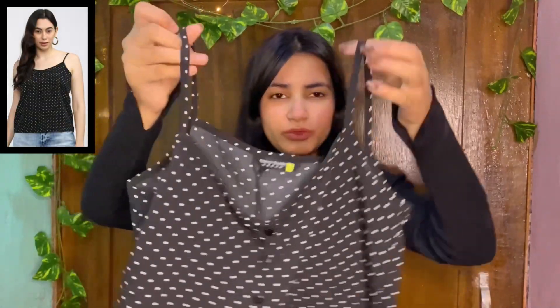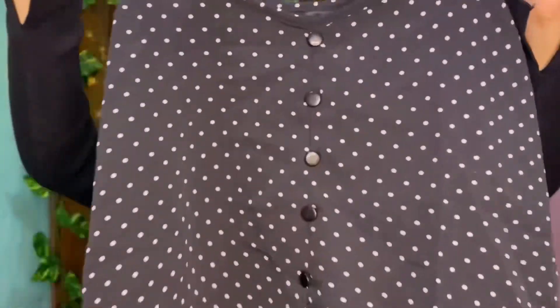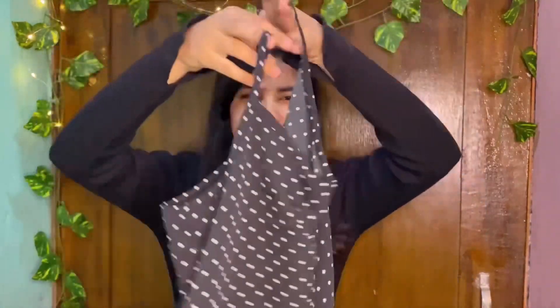The second top is a tank top. As you all know, tank tops are a trend right now. You can see how the print is so beautiful. Make sure you order your regular size. This pattern has three buttons on the front, but they are not functional — it's just for show. The back is a simple design and the material is Georgette, but it's not see-through. I've worn it and nothing is see-through.